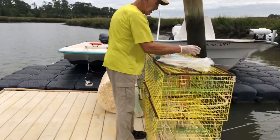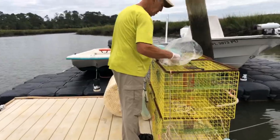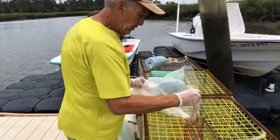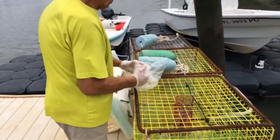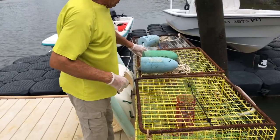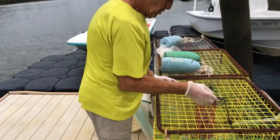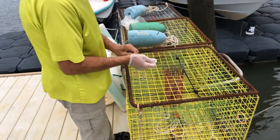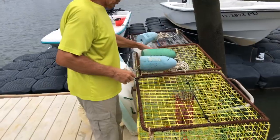If you notice, I got gloves on today. I'm using menhaden — pretty good-sized menhaden that you see here. That's a real good bait; this is what the commercial crabbers use. And the reason I got these gloves on is it's going to stick. Putting two of them in the trap, and then here at my dock I'm just going to throw it off.